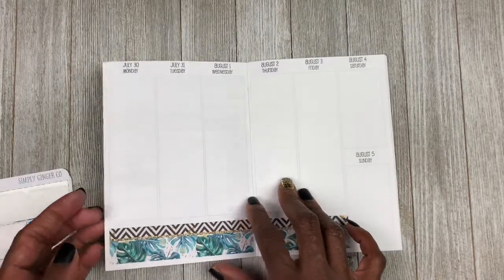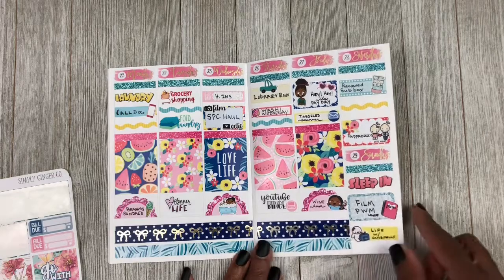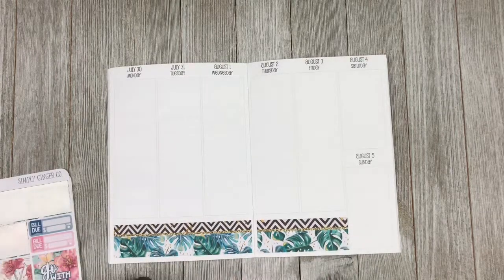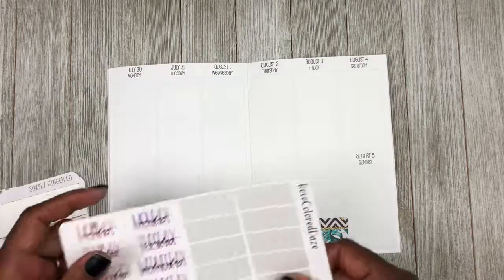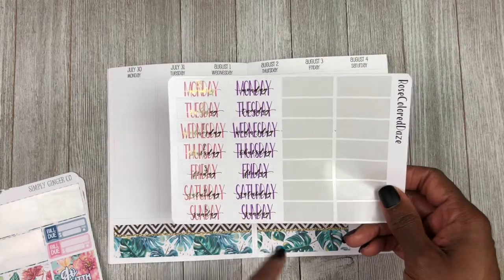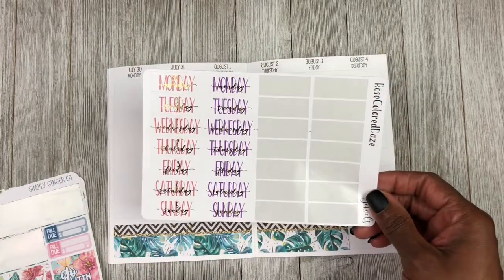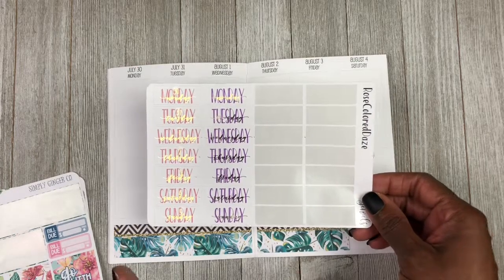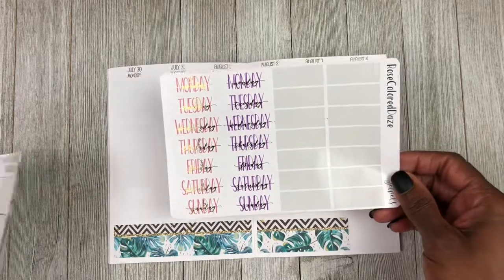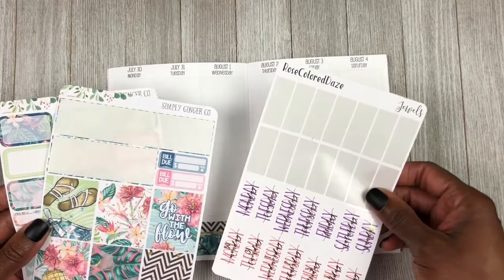I really love the way last week turned out with me putting my scallop boxes down here and the full boxes up here, so I think I am going to continue that for this week. I am going to place my scallop boxes down, and I did choose some date covers — these are from Rose Color Days, these are her double dates. I got these by mistake and I hardly ever get to use these. Anyway, I did not pick out any headers so let me find some headers that I think would work for this kit and I will be right back.